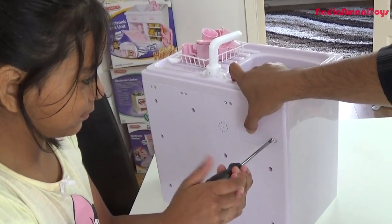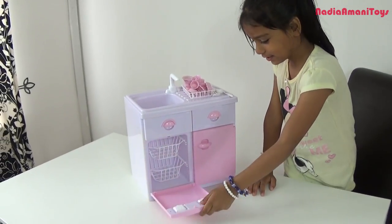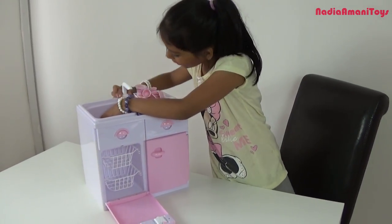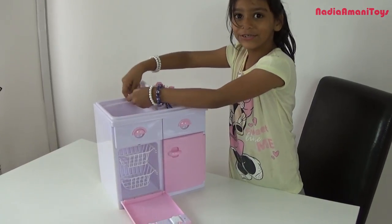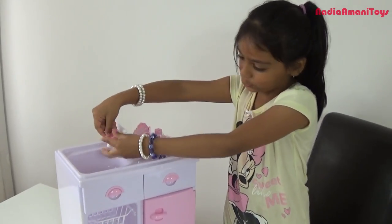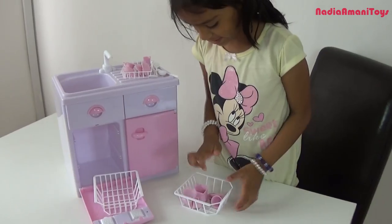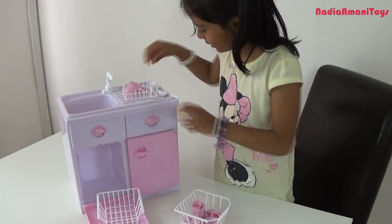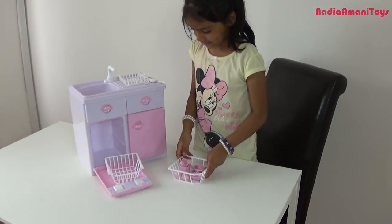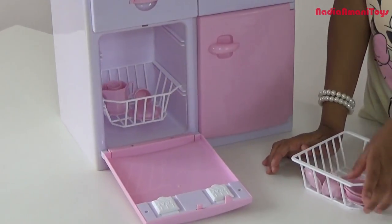Wow, it makes a noise! So let's wash some dishes and put them in. Wow, that makes a noise! Time to put you in the dishwasher. Are you washing the dishes? I'm putting them in the dishwasher. So let's put them here, put them back in and leave.